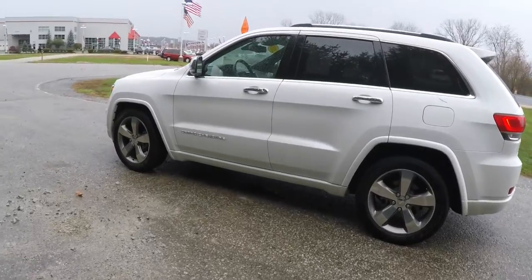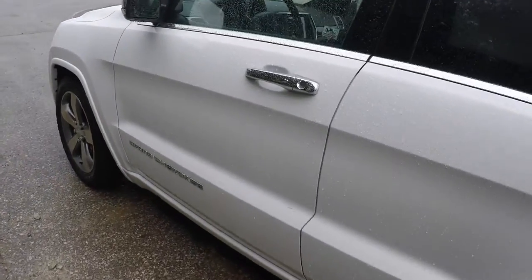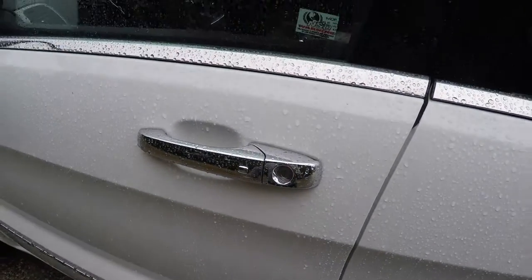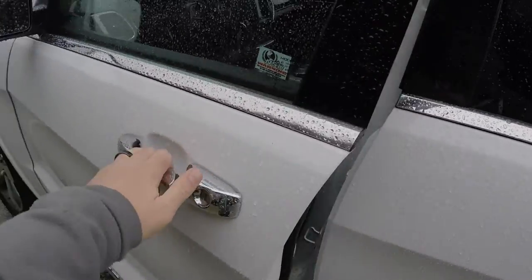Go Smart Key access is easy — just keep the key fob in your purse or pocket. To lock the vehicle, locate the chrome button on the door handle; the horn will chirp and the vehicle will lock. To unlock, simply grab the handle and the vehicle will unlock.